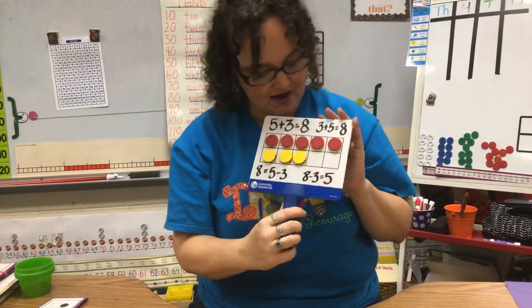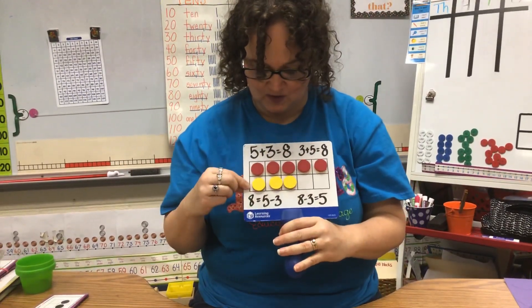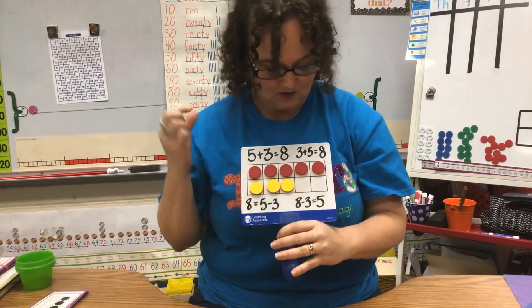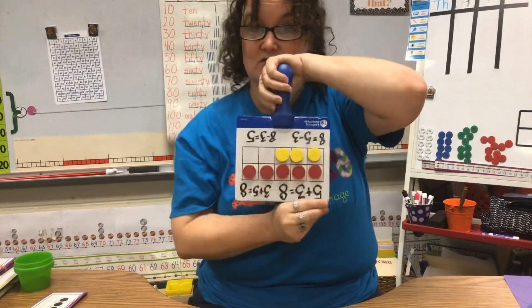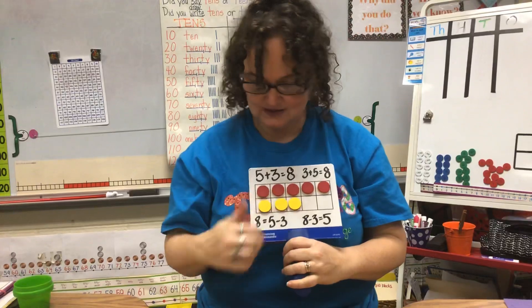So you can write lots of equations when you see five on the top and three on the bottom. We know that that's five reds and three yellows. We know that that's three yellows and five reds — you could do it out of order. We know that eight is the same thing as five plus three.